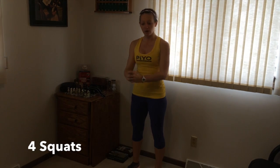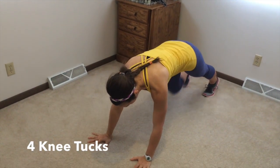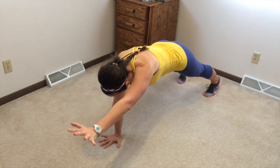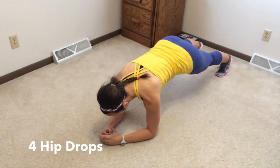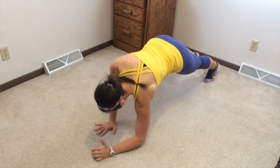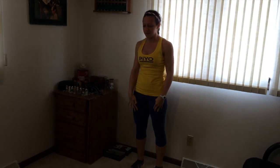Week two, we're going to do the same thing: squat four, walk out, do four knee tucks, and then four arm raises to the front. Then you're going to come down to your elbows for four hip drops. Walk up, walk back, roll up, squat.